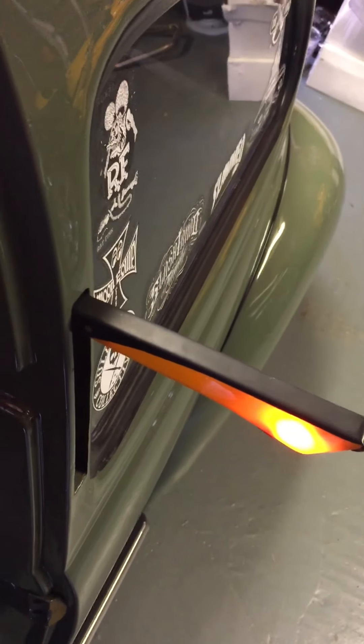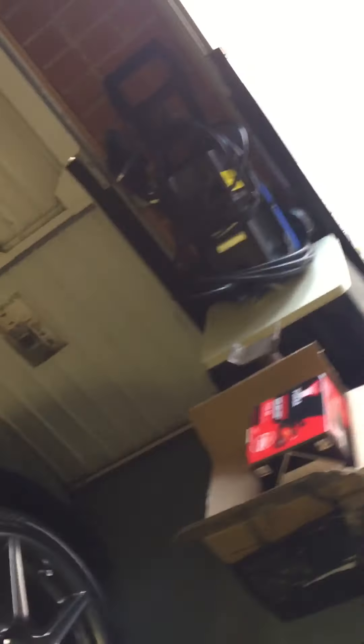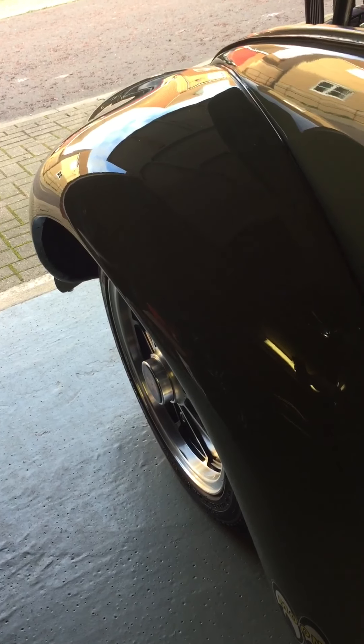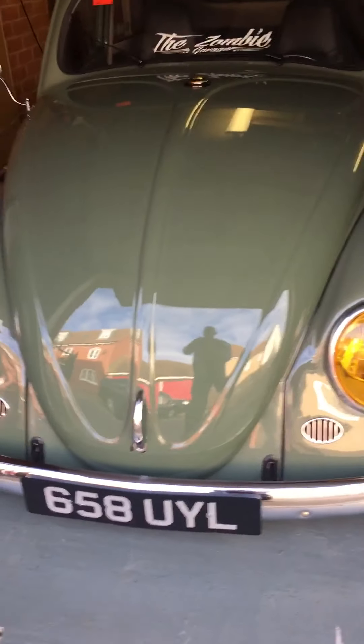Another nice little touch here I'll just show you — we have full working semaphore indicators. Just to give you an idea about the suspension as well. So there you have it — as you can see, it sits on the floor.